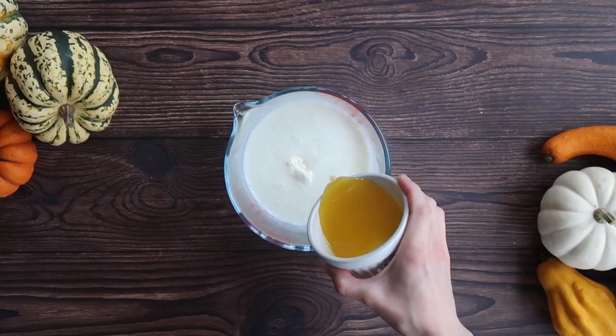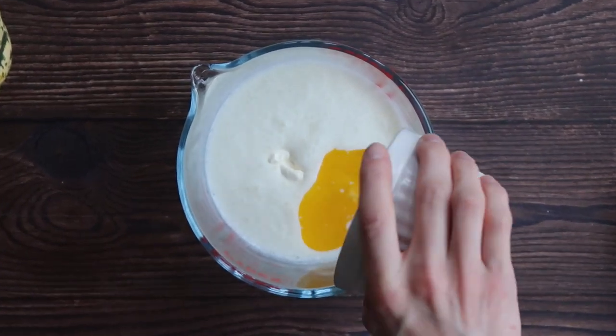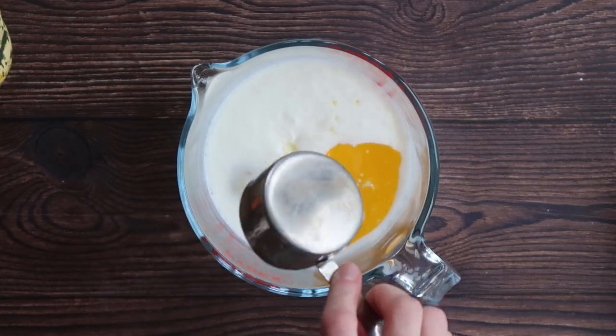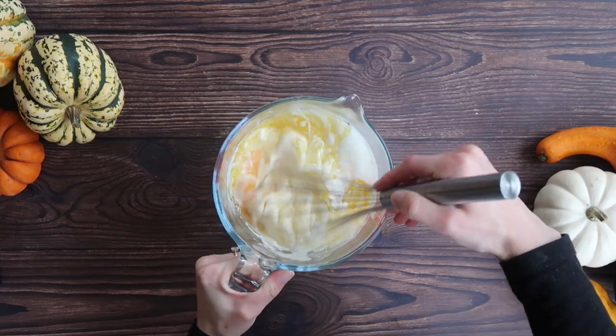We're then going to take our melted butter and add it into our sour cream and buttermilk mixture. I'm also going to add in my oil, my applesauce and my 1 large free-range egg. Mix well with your whisk to combine.